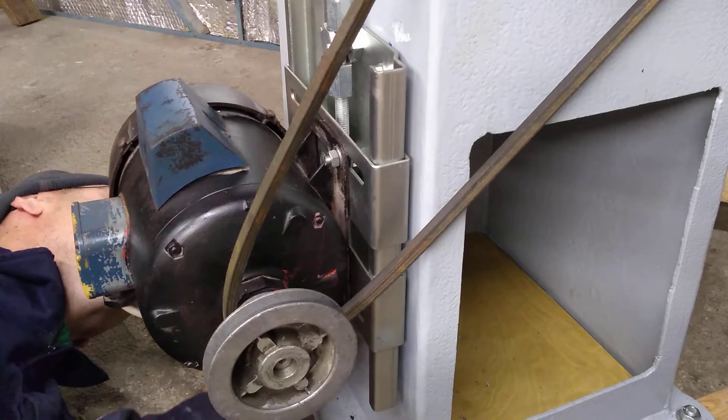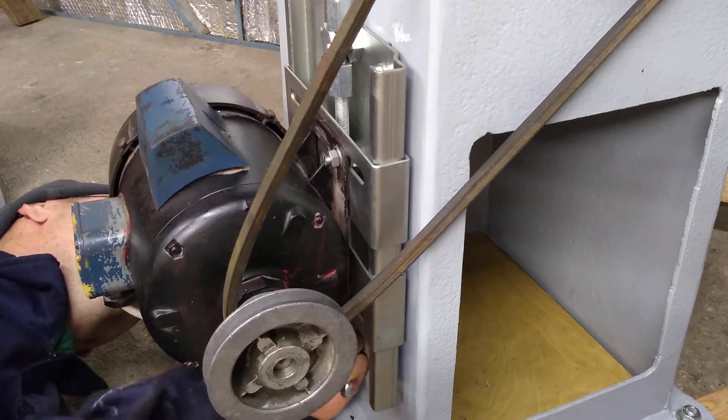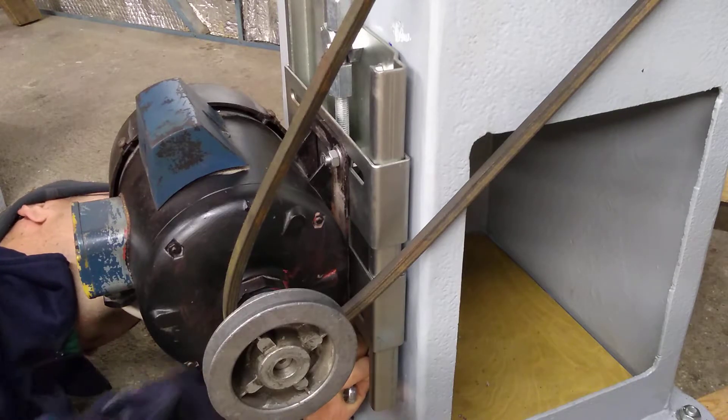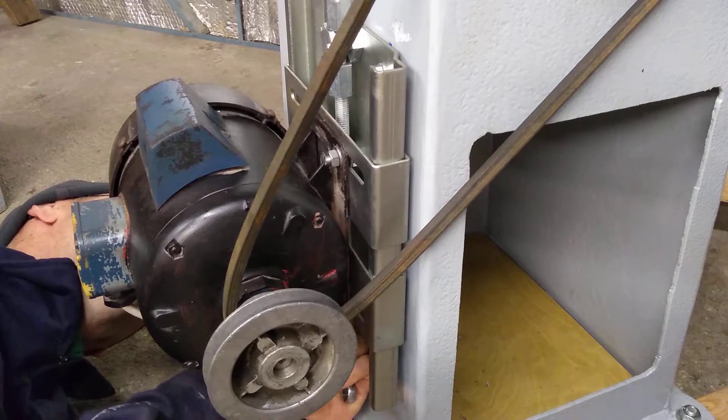I would prefer to use nyloc nuts, but as I seem to have run out, these will have to do for the moment. I think vibration is minimal, so I think this motor is not going to fall off.